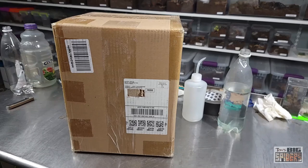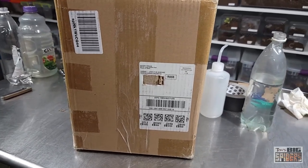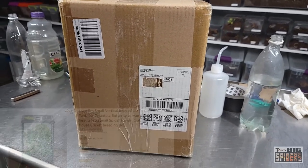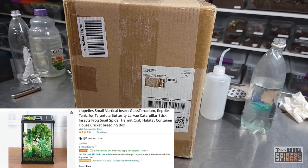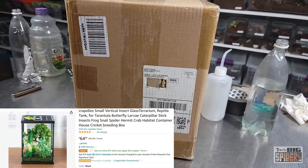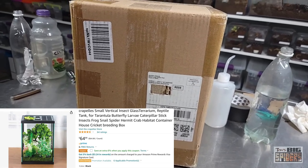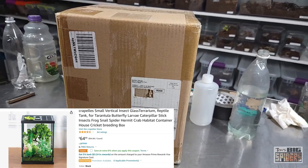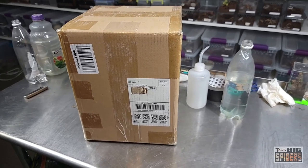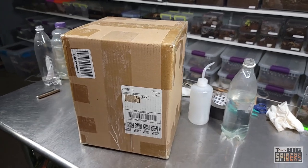All right, so this is going to be an unboxing and kind of a review. I'm going to be completely honest — I bought this because the name made me giggle. It's Crapelles, C-R-A-P-E-L-L-E-S. I just love that it has the word crap in it. Small vertical insect glass terrarium. I found these on Amazon. I love going on Amazon and trying to find things that may be suitable for keeping tarantulas in and trying them out, so people can either know they have a good option or save their money if they're a total crap.